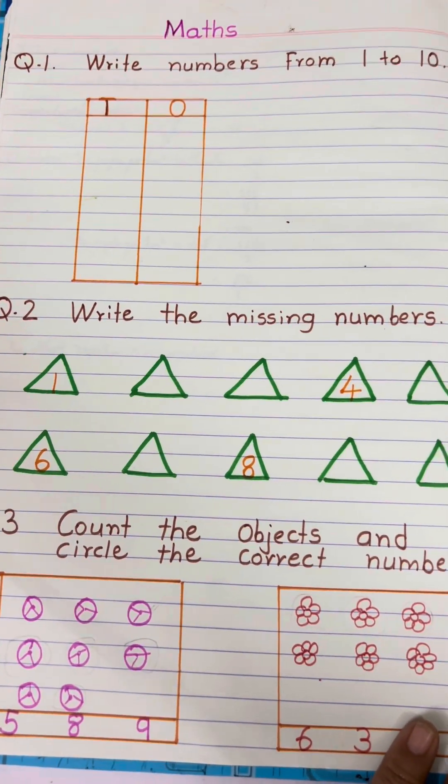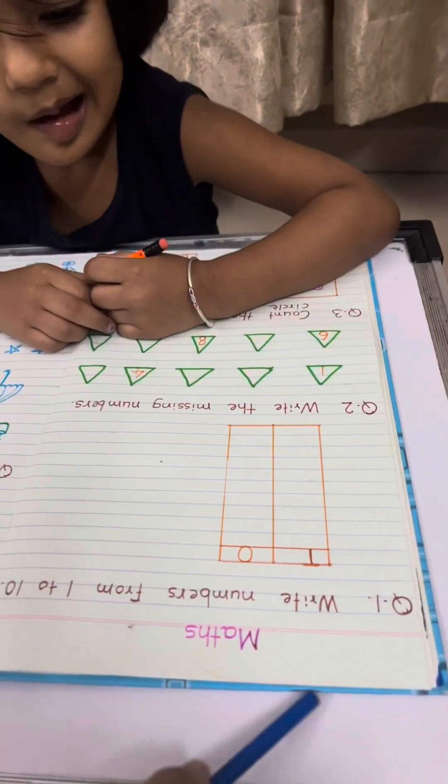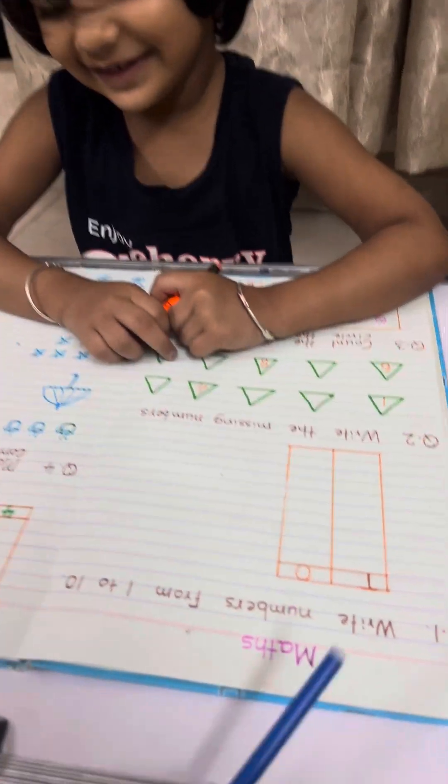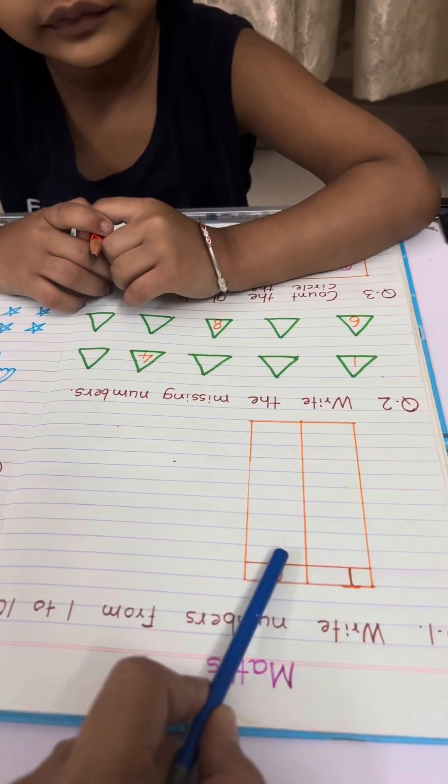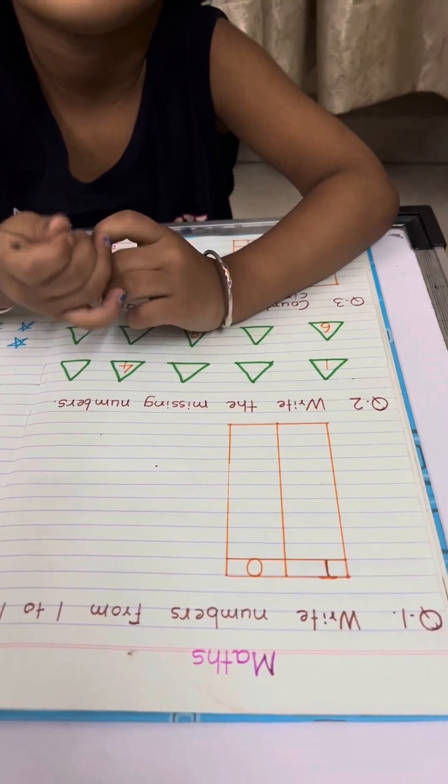These are math worksheets for junior KG students. With the help of different colors and different activities, we can make maths activity very enjoyable for kids. Are you ready? Yes! Okay, question one: write numbers from one to ten. Write down one.